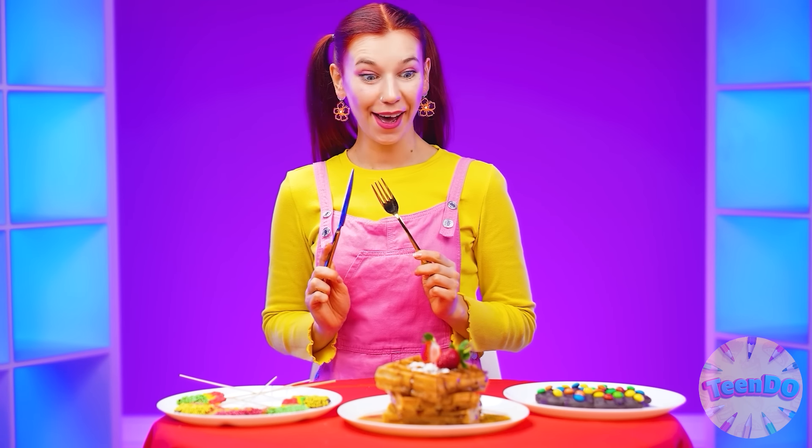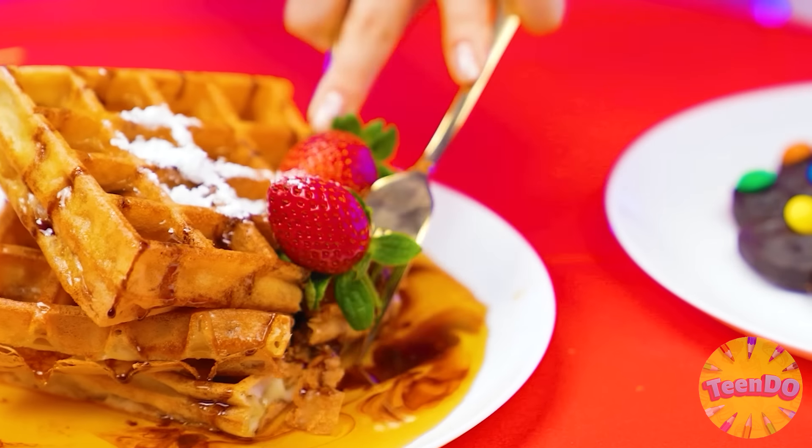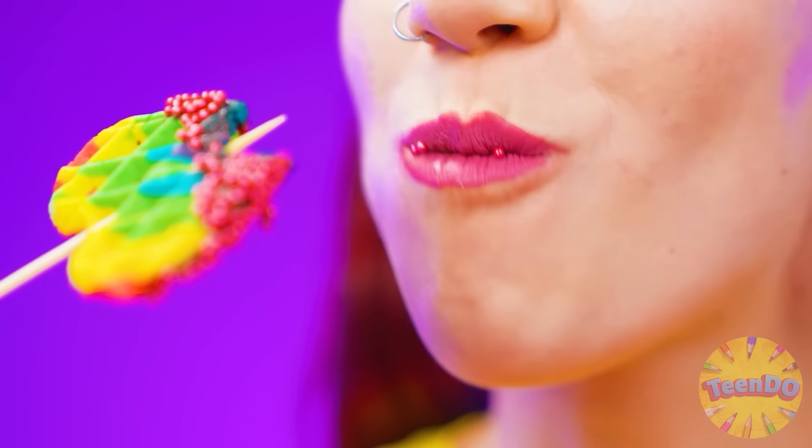Hmm, where should I start? I'll try these waffles — they look very appetizing, also with strawberries as I wanted. Just melt in my mouth! I'll just lick my fingers off. Which ones to try next? These rainbow hearts look unusual — I've never seen such waffles before. I'll try both waffles at once.